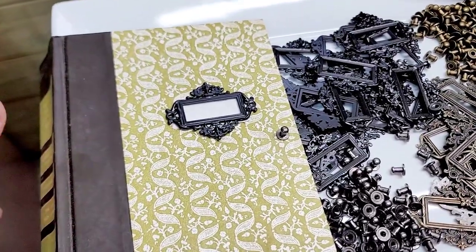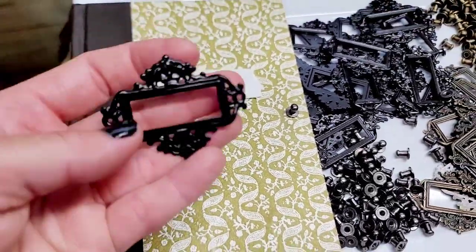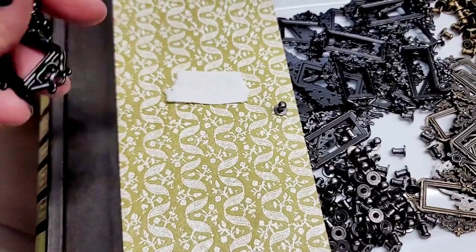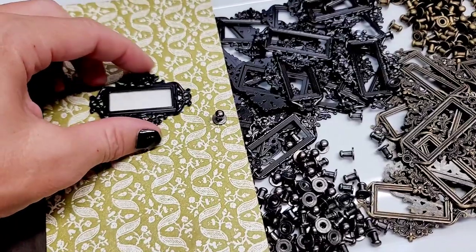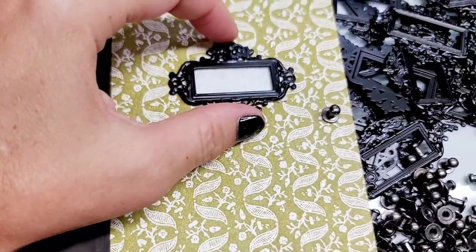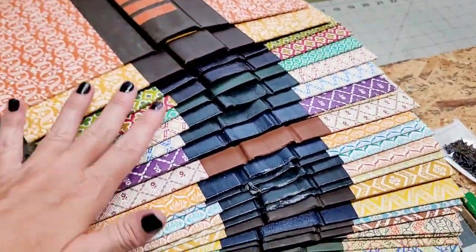I'll be selling them in the shop as individual listings. I'm not going to complete them because you're going to want to put your own saying, name, tag, whatever. Each one will come with the cover and all the hardware — like the screws — or you can glue down the little face plate when you want to complete your book.